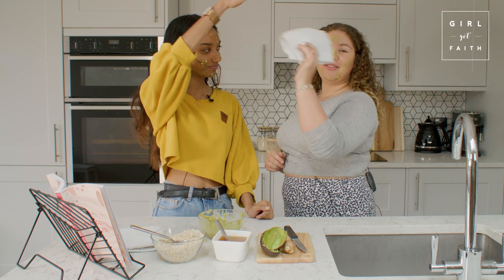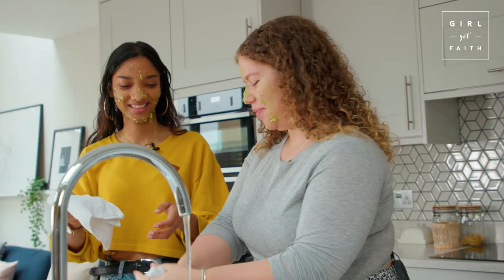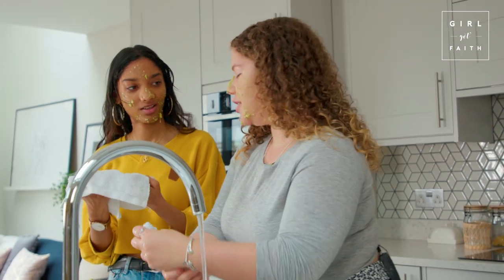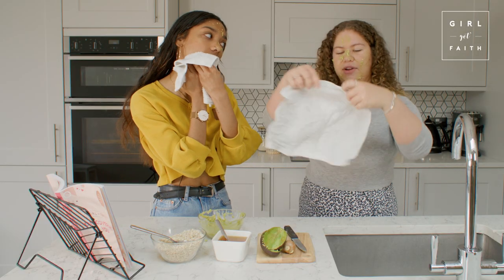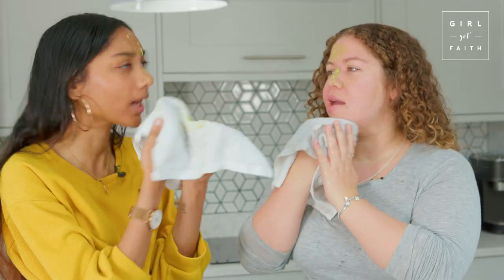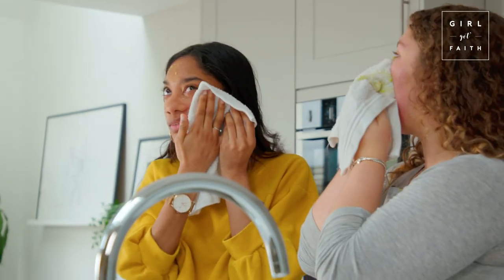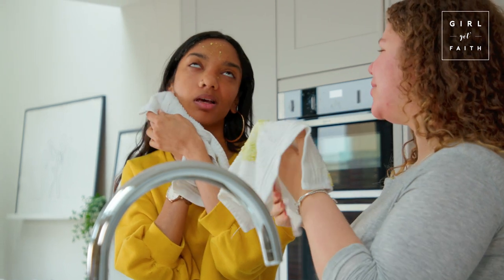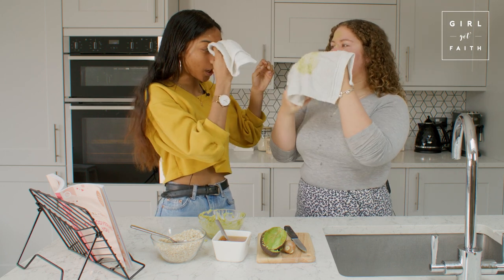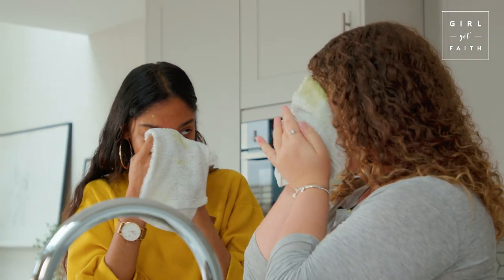It's been 10 minutes - we're ready for the big reveal! Grab a flannel and a bit of water. I've heard honey is good for anti-bacterial and anti-inflammatory properties. How does your skin feel? Refreshed, hydrated, and exfoliated! You've still got a little bit there - a whole chunk of avocado on the bridge of your nose!